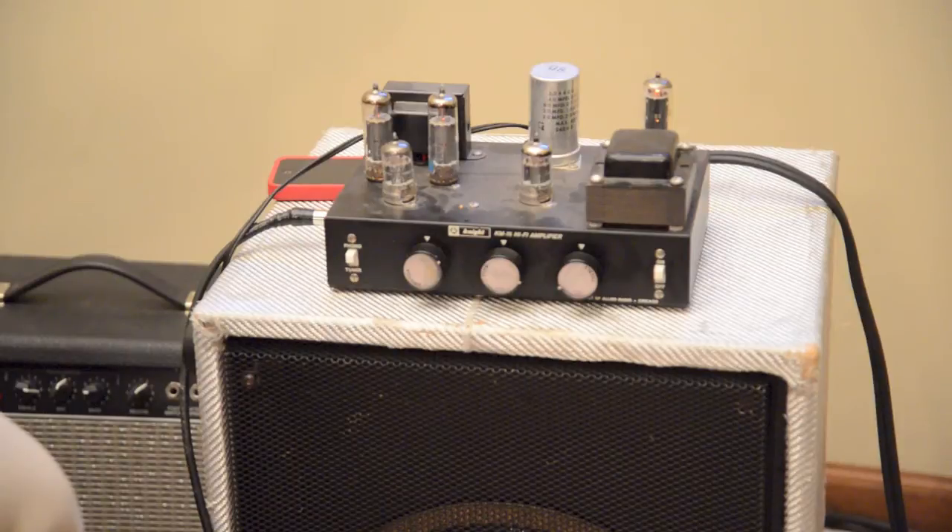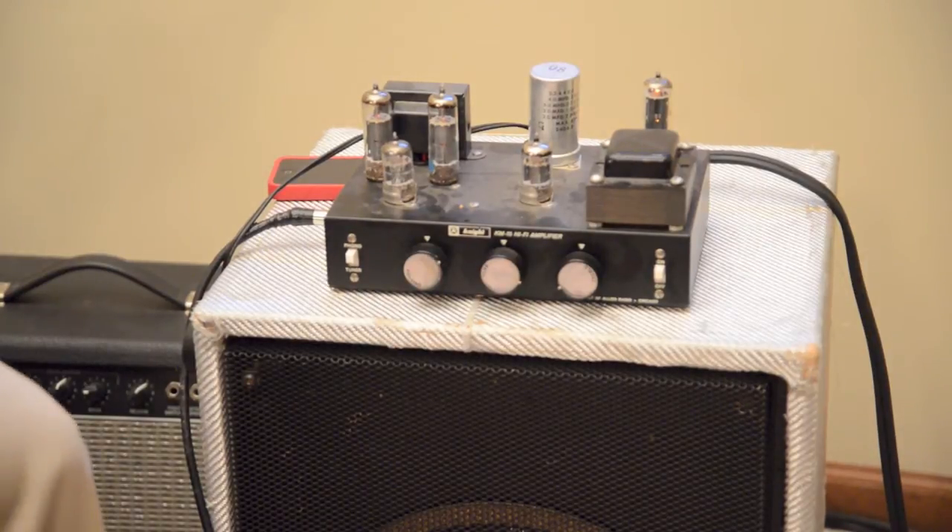Outstanding guitar amp. It's a little bit muddy at lower volume so you've got to play around with the treble. But as you get the crank on the volume you just get some outstanding, outstanding tones. Great overdrive — really outstanding sounding amp.